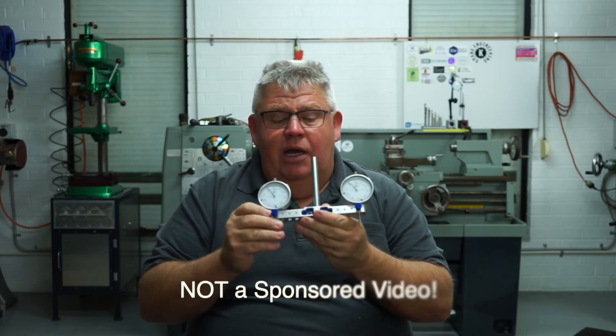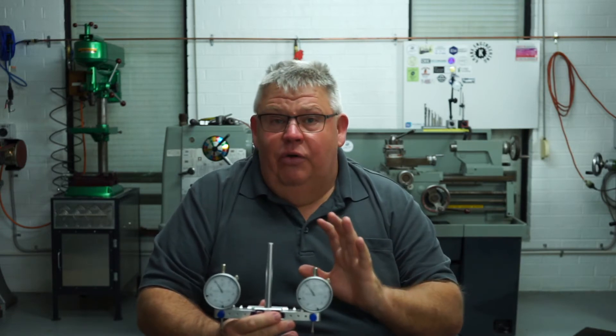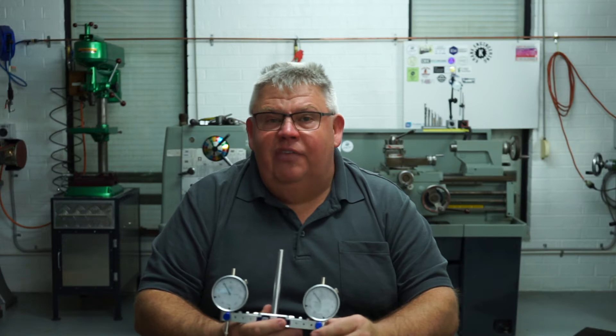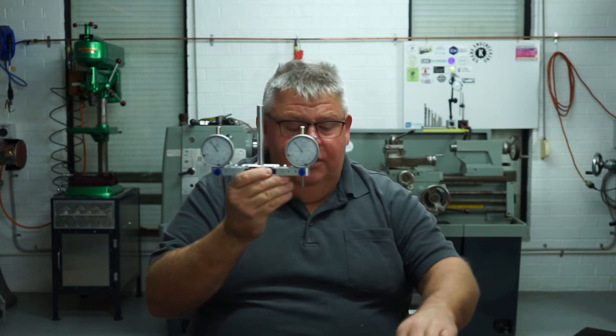James donated this to my channel, so thank you. This is not a sponsored video - under no circumstances did James ask me to do a video on this. I offered to, and I think that's fair enough. We have to give back in the machinist community and support one another. So James, thank you for this.